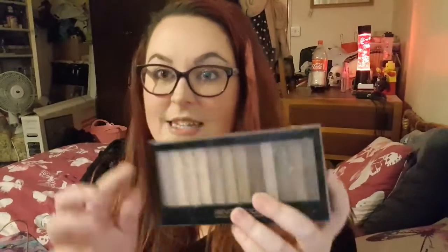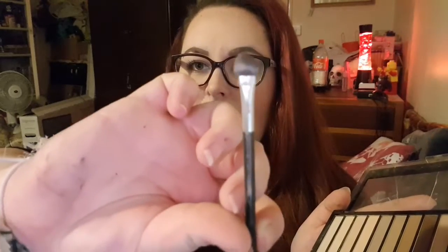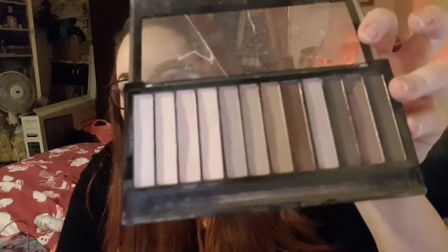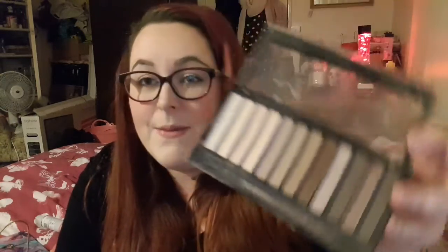Next I have a busted old makeup palette — the Revolution London Eye Palette, Essential Mattes 2. It's all cracked because everything goes on top of it. It comes with a double-ended applicator. I don't really use matte or neutral colors that much because I quite like vibrant colors, but I use it to blur over my eyes and press the shadow in so it doesn't crease.